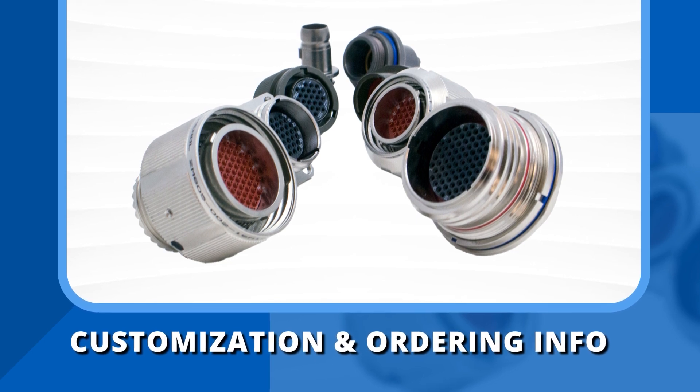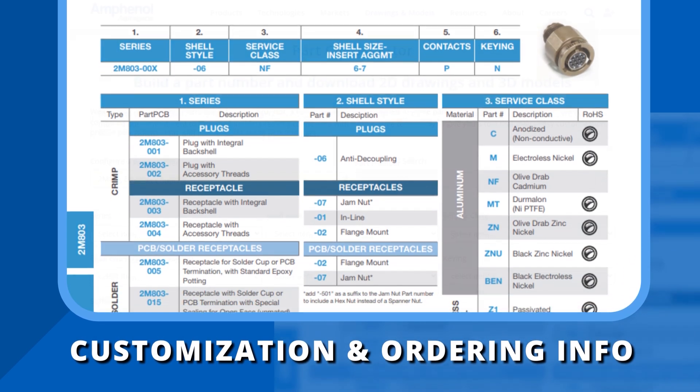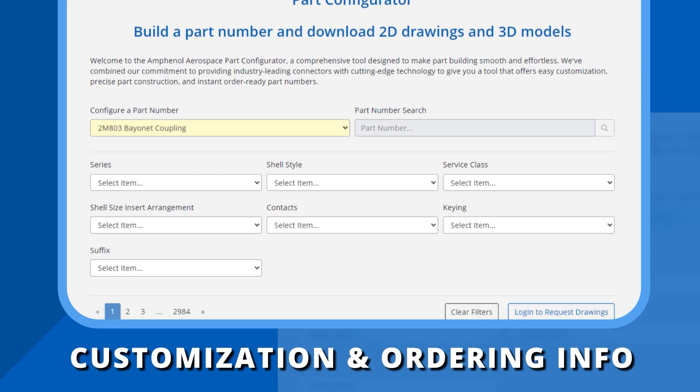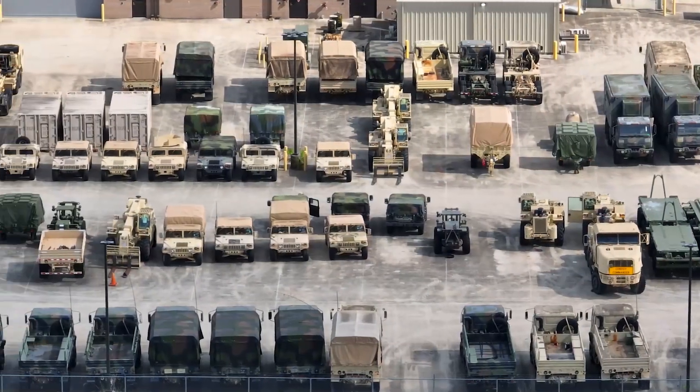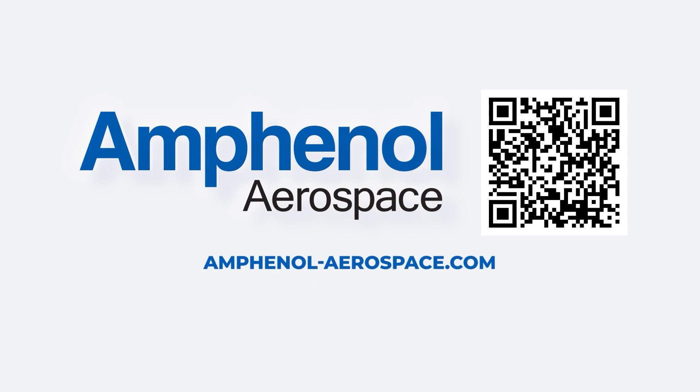Ordering is simplified with our straightforward how-to-order guide, tailored for both military and commercial applications. We even have a part configurator to help you determine a part number for every customization. Join us in shaping the future of aerospace, defense, and technology — connect with Amphenol Aerospace today. Visit our website or contact our team to let us know how we can help.